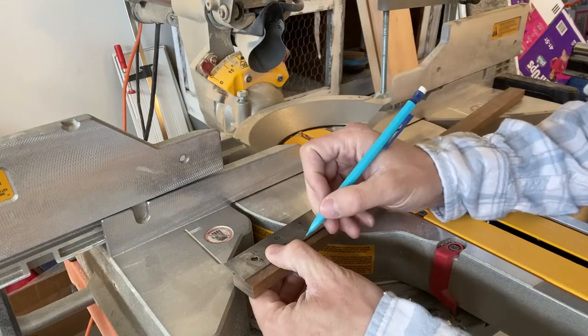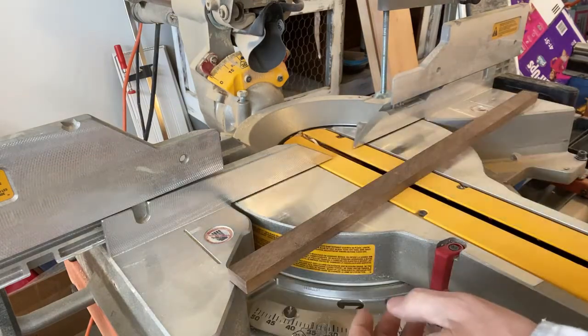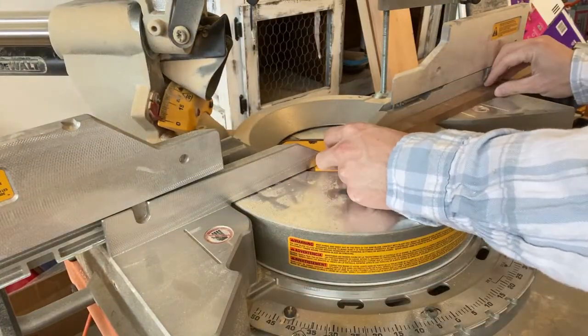My wife wants this brooch to be about two and a quarter inches long. What we're going to do is a kind of fancy design in here, so we're going to cut this at a 45.